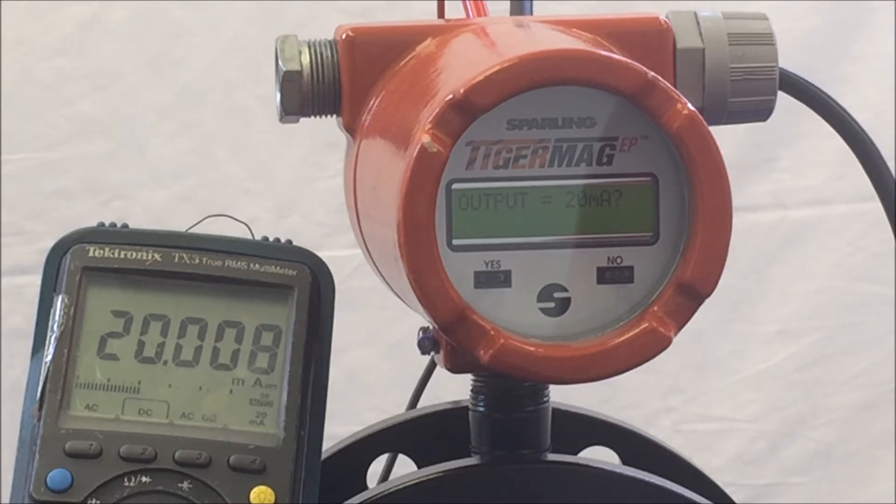Once the calibration is complete, we can move to the next parameter, which is 'Set Frequency.' This allows you to simulate an output frequency for your reference. The maximum you can set the frequency is 1.25 kHz, which is in excess of the meter's maximum 1,000 Hz value. This is confirming the frequency output.